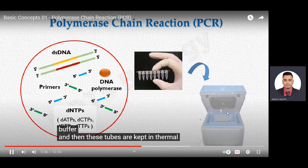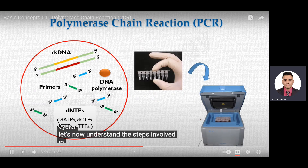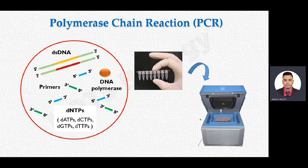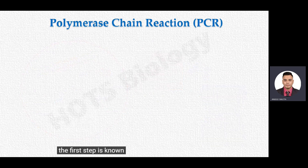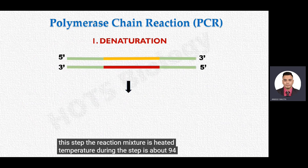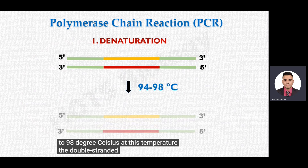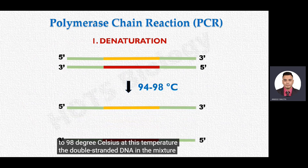All these reaction components are added in the PCR tube along with a suitable buffer, and then the tubes are kept in the thermocycler. The first step is known as denaturation. In this step, the reaction mixture is heated to about 94 to 98 degrees Celsius, at which temperature the double-stranded DNA in the mixture denatures into single strands.